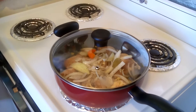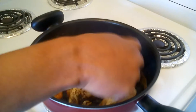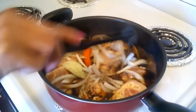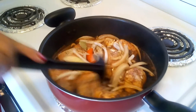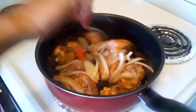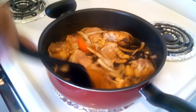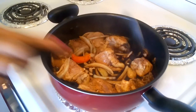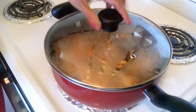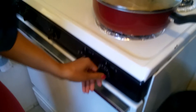Once it starts boiling we can start simmering. It's been five minutes and it's boiling, so I'm going to stir all the ingredients and chicken together. Now I'm going to cover it again. Let's simmer it on low heat about 30 to 40 minutes — it depends how tender you want the chicken.